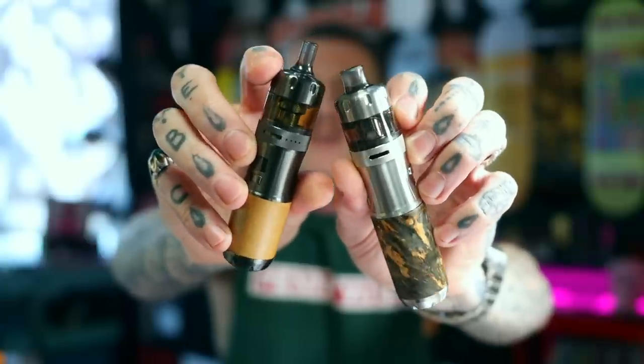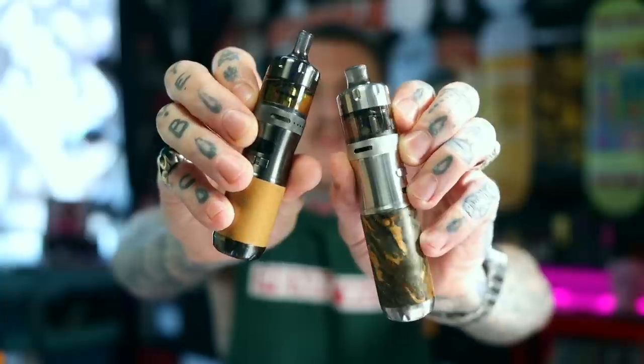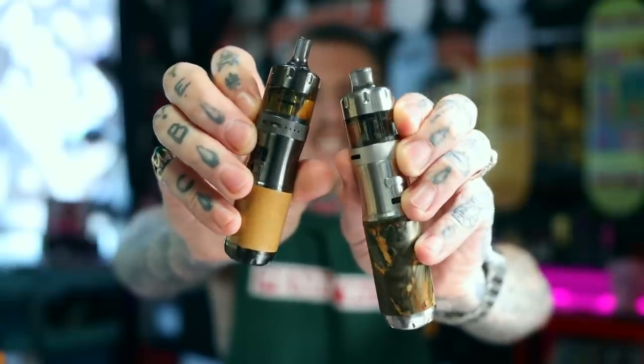But if you don't like either of those options, there is a 510 adapter available to turn it into a mod you can use with any fucking RTA or even RDA. BP Mods make some classy stuff generally, and for an AIO, this is probably one of the nicer, classier looking mods. It looks — reminds me a lot of a mech mod.